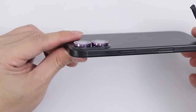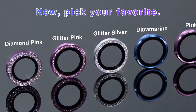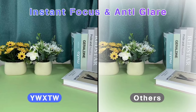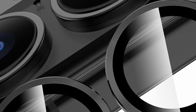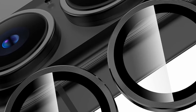At just 0.12mm thick, the ultra-thin design fits seamlessly with your iPhone 16, featuring unique 3D spiral patterns that add a touch of style while remaining compatible with most cases. The protector's 12-layer optical processing, including ultrasonic anti-reflection technology, minimizes reflected light and enhances image clarity without compromising camera function, ensuring your photos and videos remain clear and vibrant. With YWXTW, you get a stylish, high-performance lens protector that offers both superior protection and a sleek look for your iPhone.